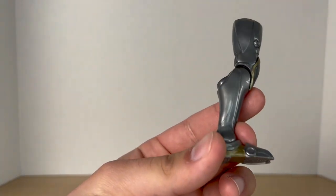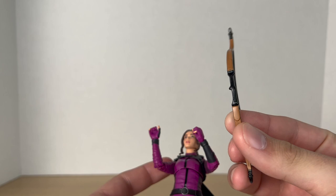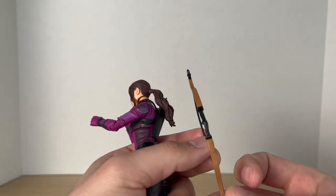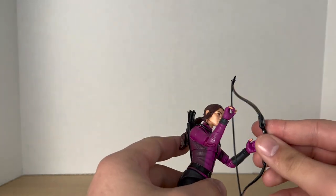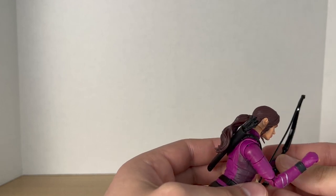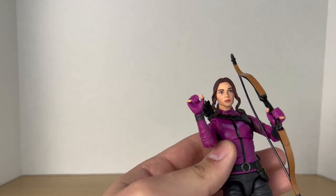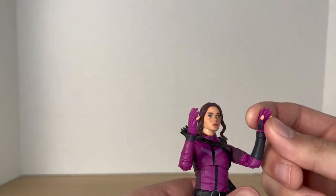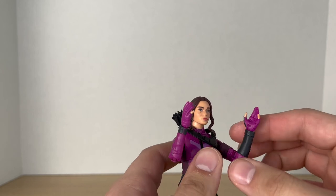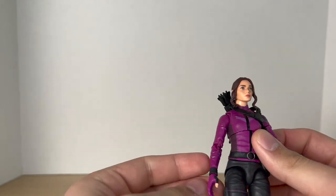Kate Bishop comes with the left leg to the Infinity Ultron build-a-figure. Out of the packaging she comes with two gripping hands to hold her bow. The bow looks nice — it's wooden and brown, different from the one that came with Hawkeye, so she gets her own unique bow. She can hold it in either hand. You can also swap out the gripping hands for more open, relaxed hands, which I like.